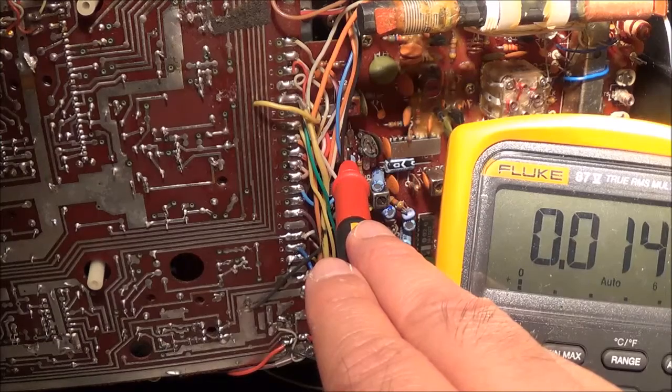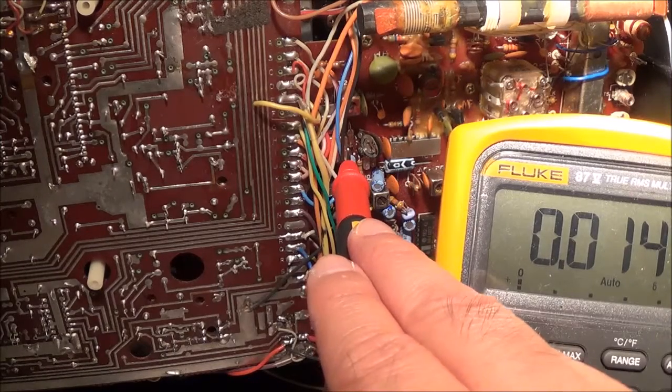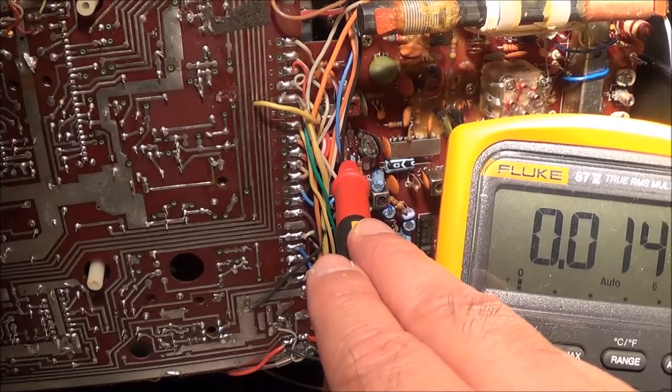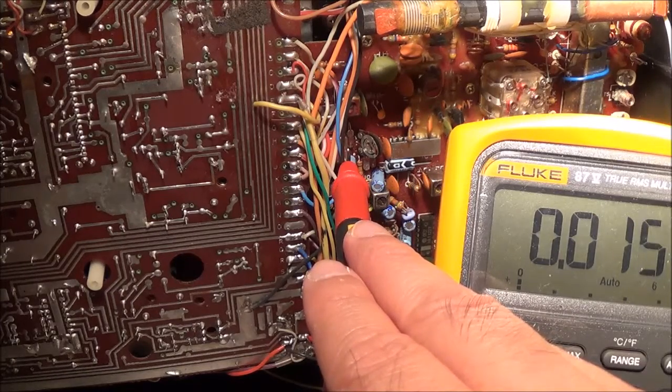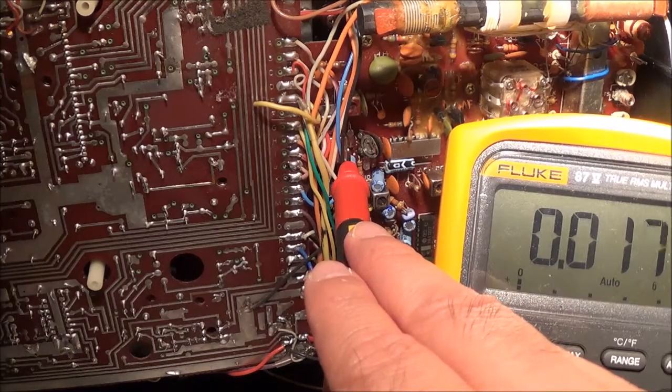It should be — like right now I'm not tuned to any station. So that tells me the voltage is getting through to right there.